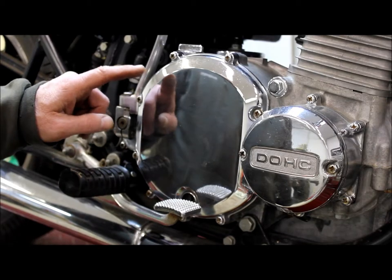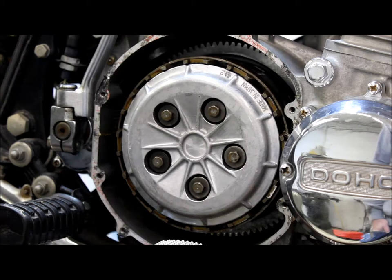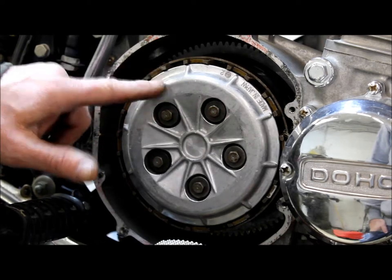The first step is to remove the existing clutch cover. After the clutch cover is removed, you need to remove the five bolts, washers, and springs that hold the pressure plate in place.